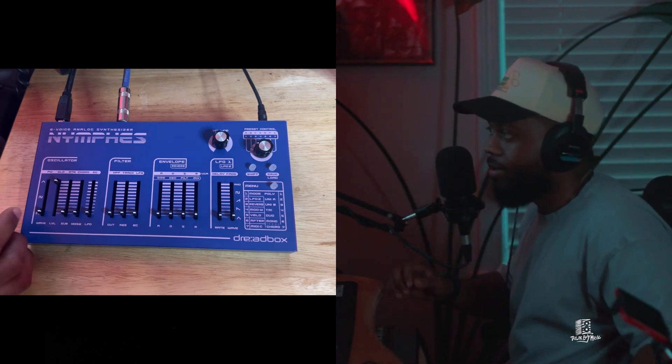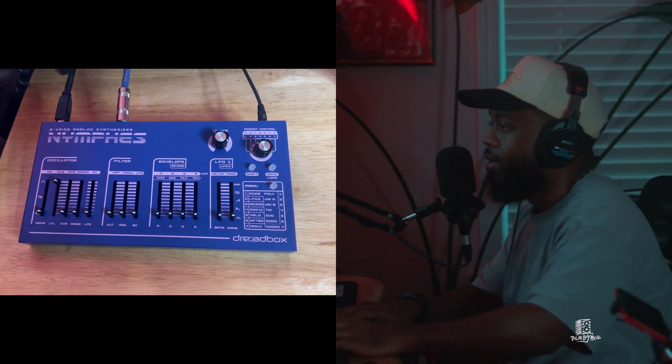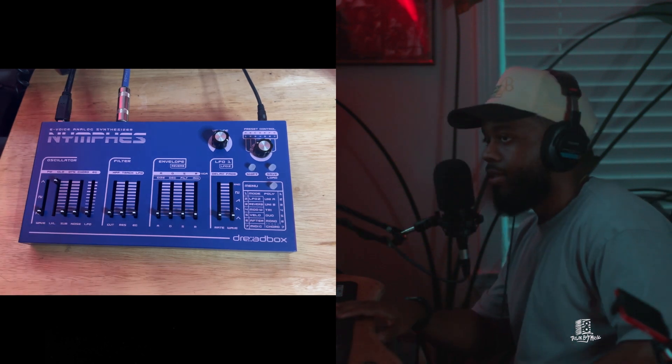So let's get straight into it. I've got just a saw wave loaded up, and I got the MIDI loaded up in Logic as well, and it goes like this.